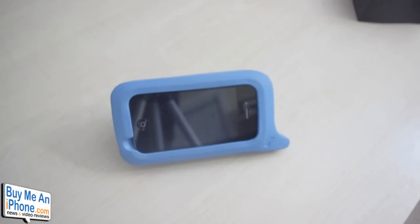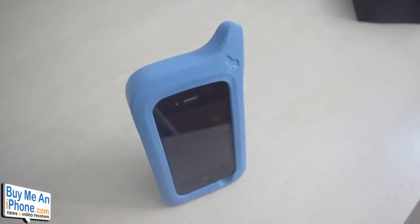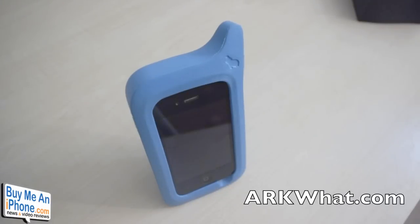The ARK Hippo made by the guys at ARK What is a fantastic case. Not only is it a great case providing great drop protection and the ability to stand it up, but it's an absolutely fantastic design. You have no idea how many times people have stopped me asking what kind of case it is and how much it was. The ARK Hippo is $24 with about $5 shipping. The guys over at ARK What did send me this out free for review, so I want to thank them for that.